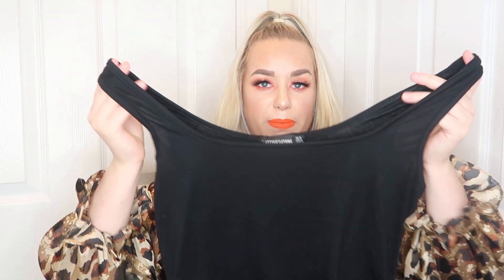Might as well not put any clothes on! Then I've got the petite black jersey mini dress in a size 12. This is literally just a plain black vest-top style dress. I think it's probably going to be see-through as well, but it's a really really soft material and feels really really nice.